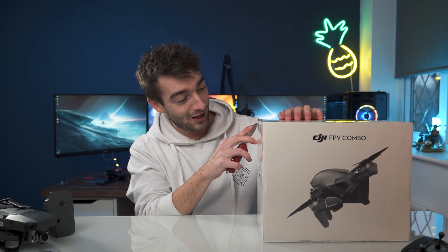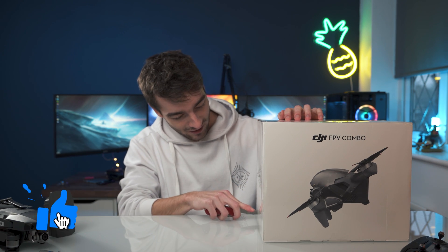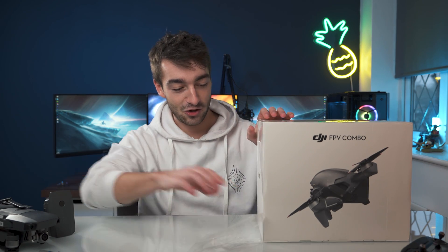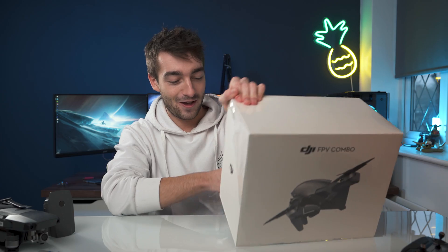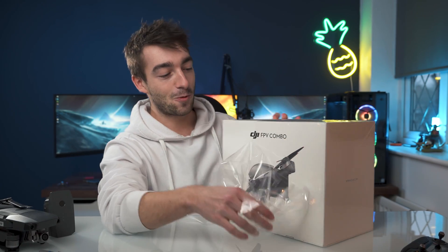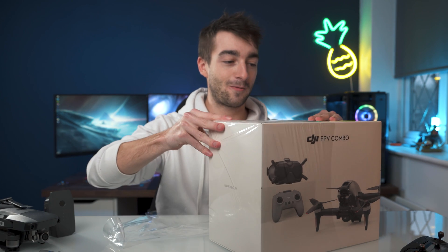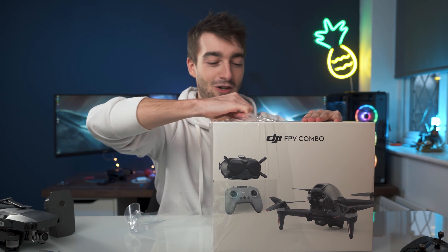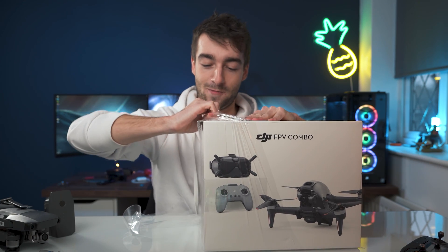I'm actually really nervous to do it because I'm just so excited. This is going to be like a live reaction, so I have no idea how you actually open this. It's still got all the tape on it and all of that, so we're just going to go ahead and destroy this.